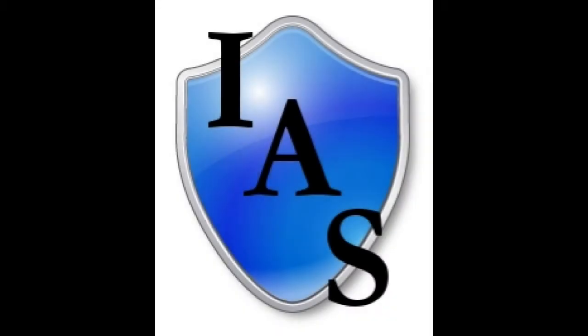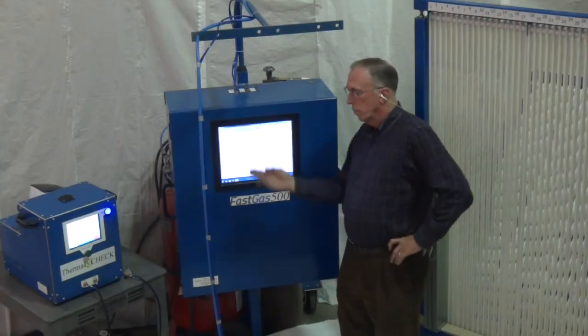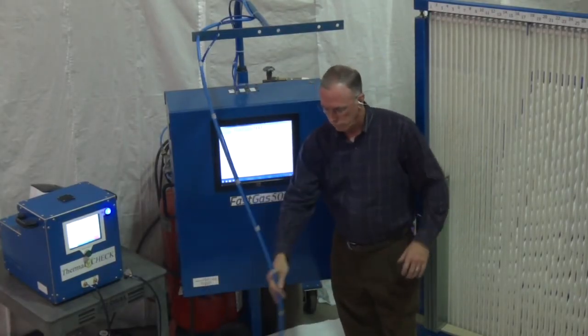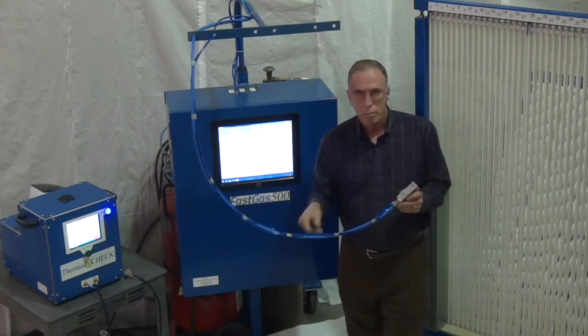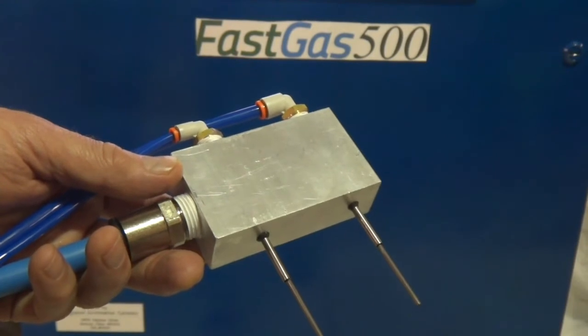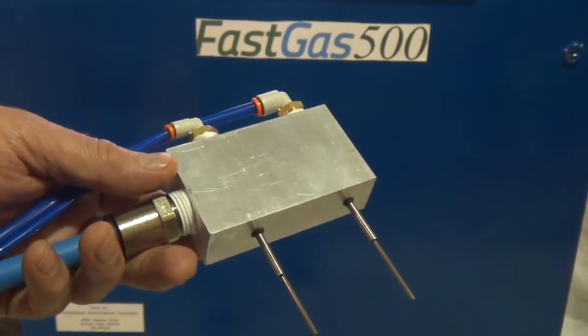Hi, I'm Mike McHugh from OptiGas and I'm here to introduce our newest machine. Before me is the FastGas 500 with patent-pending twin-turbo technology. This two-station machine is capable of argon filling intercept units at a rate in excess of 2,500 units per shift.